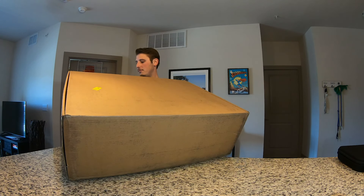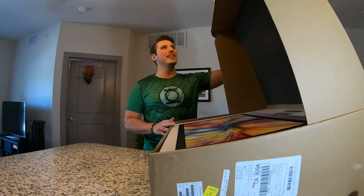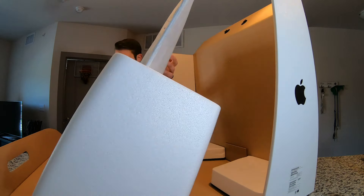Let's unbox it. First off, can I talk about how big this box is? It's bigger than me. Holy cow. I thought this thing was going to be, I don't know, not this big, but it ended up being absolutely huge.